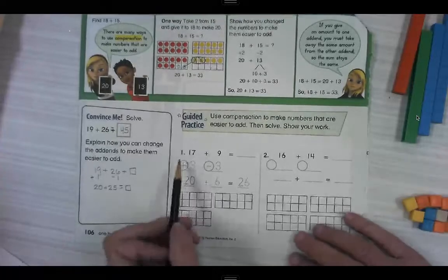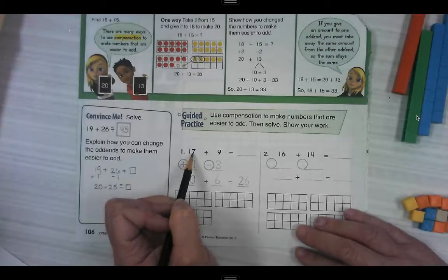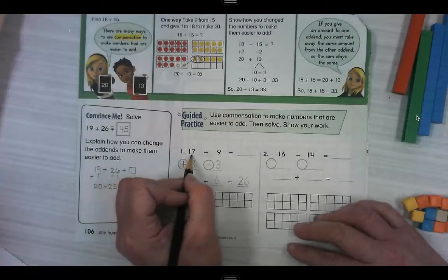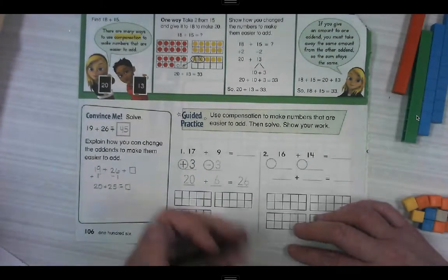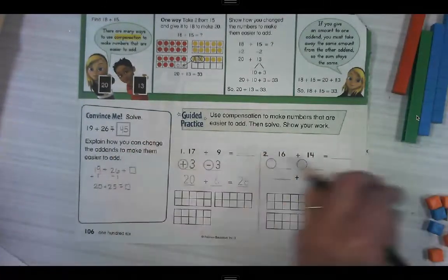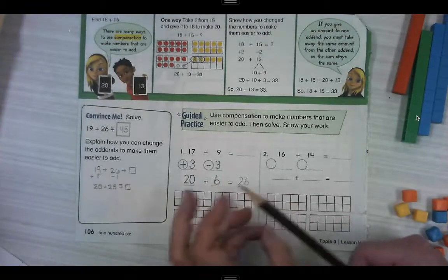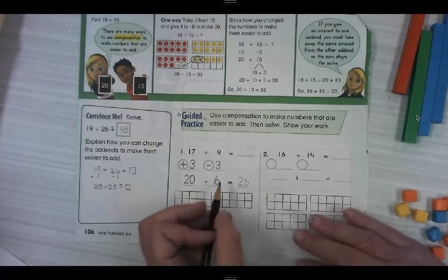Let's do our guided practice now. 17 plus 9. I like to usually work with the greater number. 17 is 3 away from 20, so we're going to add 3 over here. So what do we need to do with this 9? Take 3 away. If we're going to add 3 over here, those 3 have to come from somewhere. So that's going to equal 20 on this side, and over here we're only going to have 6 left. We've got to know those facts — 9 minus 3 equals 6. And then 20 plus 6? That's super easy — that's 26.